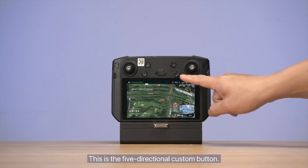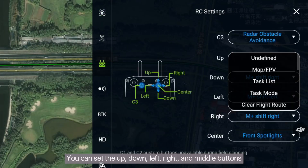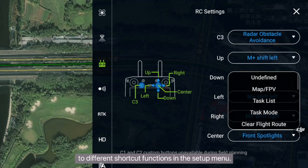This is the 5-directional custom button. You can set the up, down, left, right, and middle buttons to different shortcut functions in the setup menu.